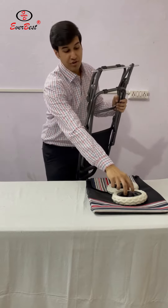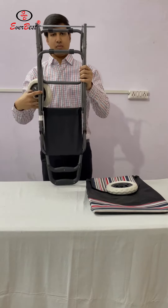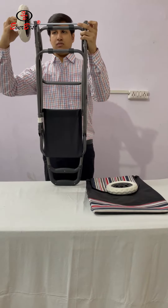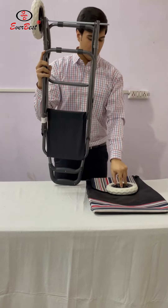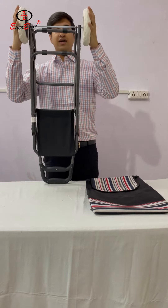Now secondly, we will fit the wheels on this rod. Hold this rod from here and fix this wheel. Push this from outside like this — same process here also. Push from both ends.